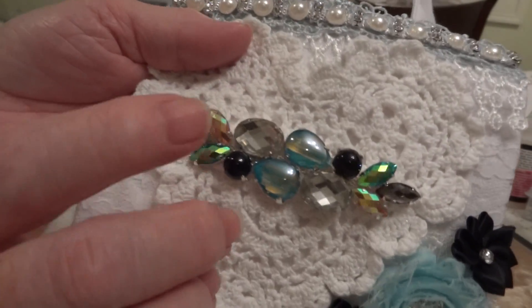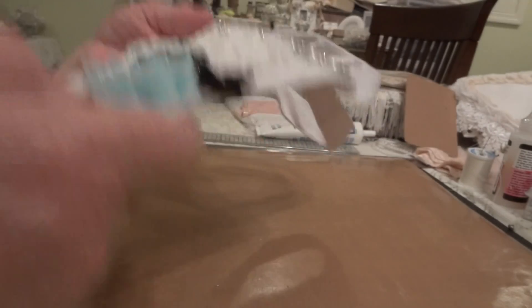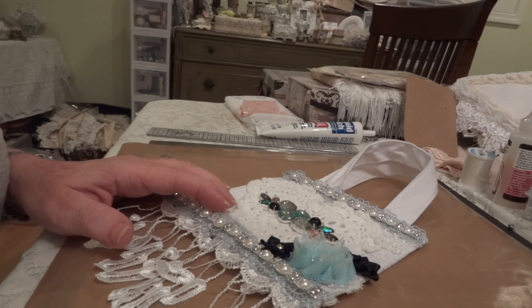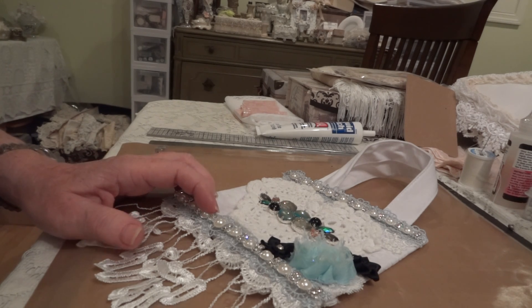So everything in the kit except for this trim here is still available. That is my project. If you'd like, leave me a comment, let me know what you think, and I will see you all again soon. Thanks for watching, everyone. Bye.